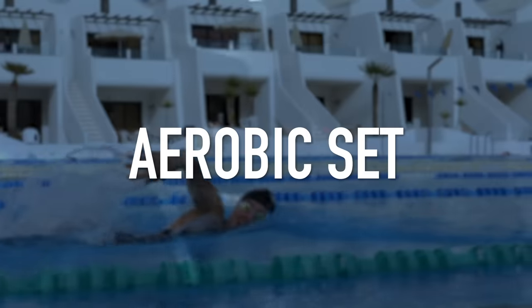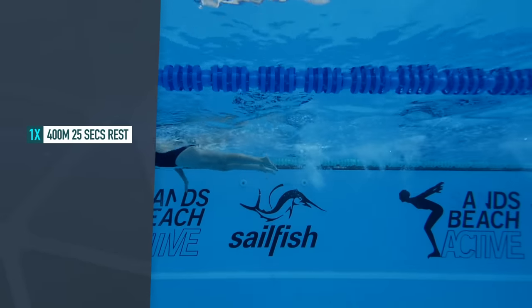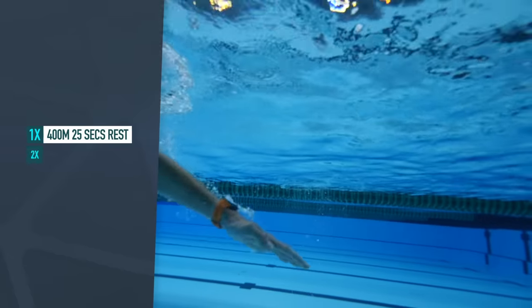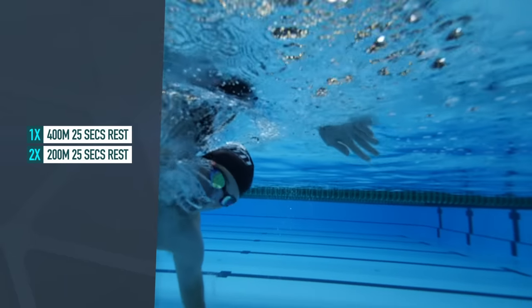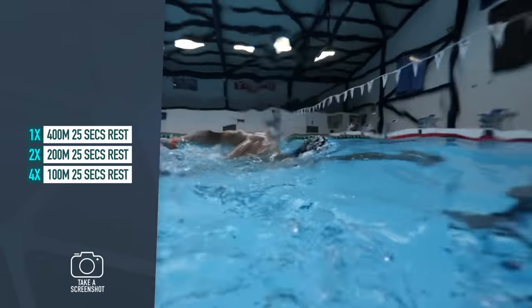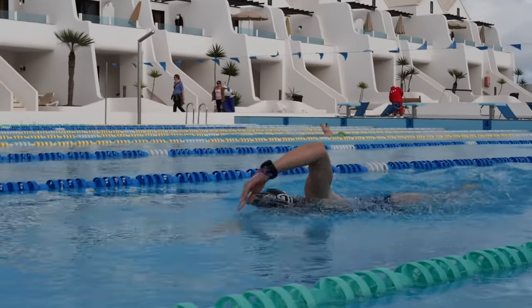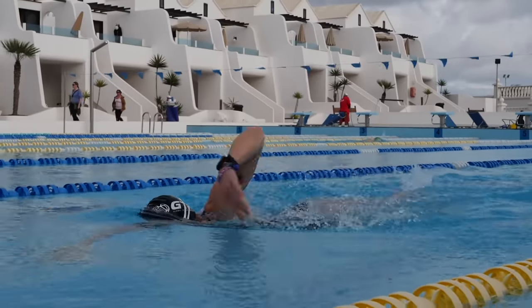But how do we actually structure a workout? Let's start with a typical aerobic set. This might look something like one times 400 meters with 25 seconds rest, then two by 200 meters with 25 seconds rest, and then finishing with four lots of 100 meters also with 25 seconds rest. As the name suggests, this should be aerobic — you shouldn't be breathing hard. It's somewhere around 65% of your maximum. If you're looking to achieve longer distances in your swims, this is the kind of set you can start increasing incrementally.